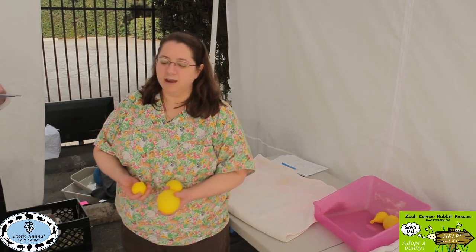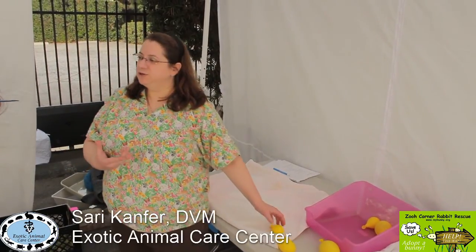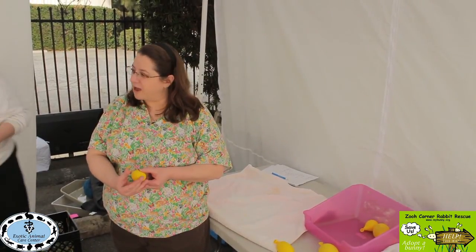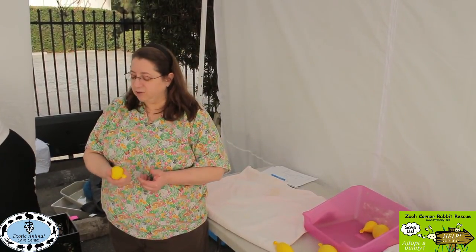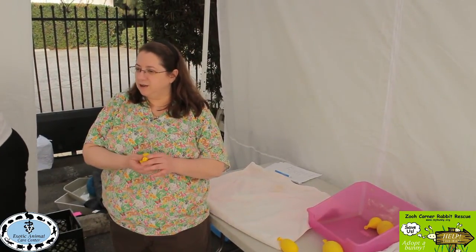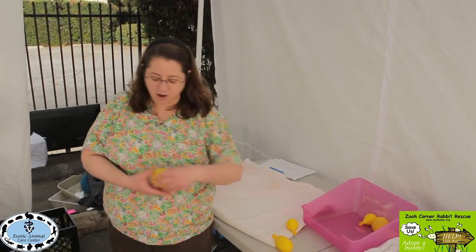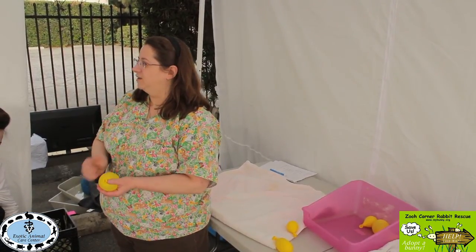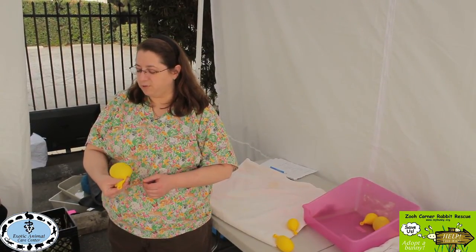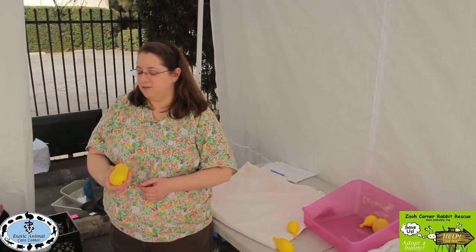When feeling a bunny's bladder, you're trying to feel it blip between your fingers as you move your hands back and forth. It should feel like a little soft, mushy balloon. Sometimes the bladders are very soft with not a lot of muscle tone, so you're pushing and nothing comes out because it's pushed away. You have to relax, let it fill up again, then push again.